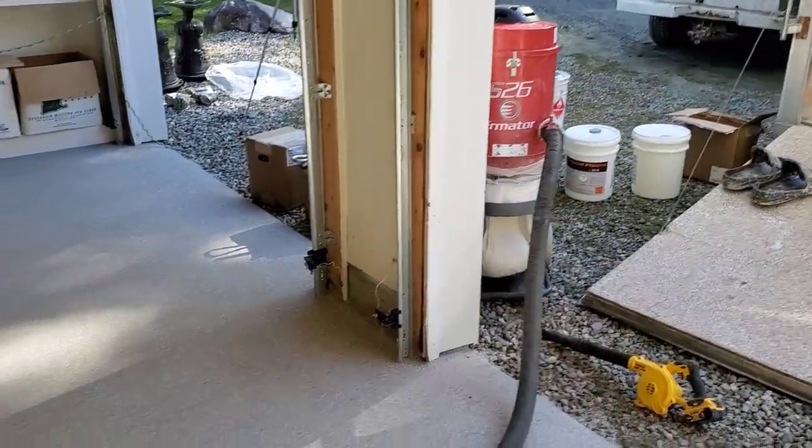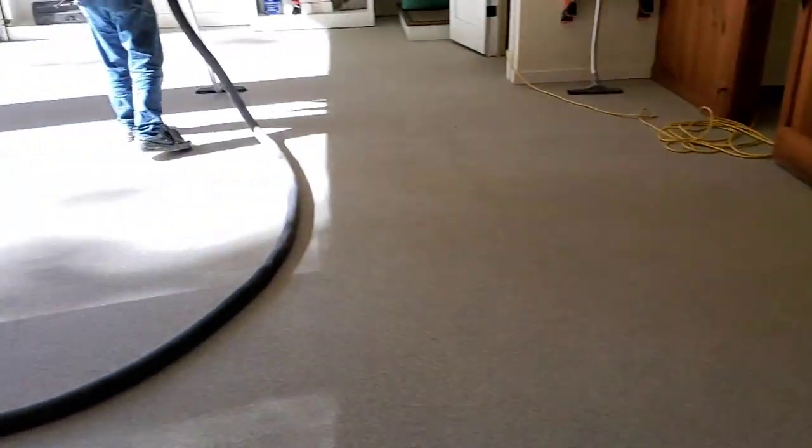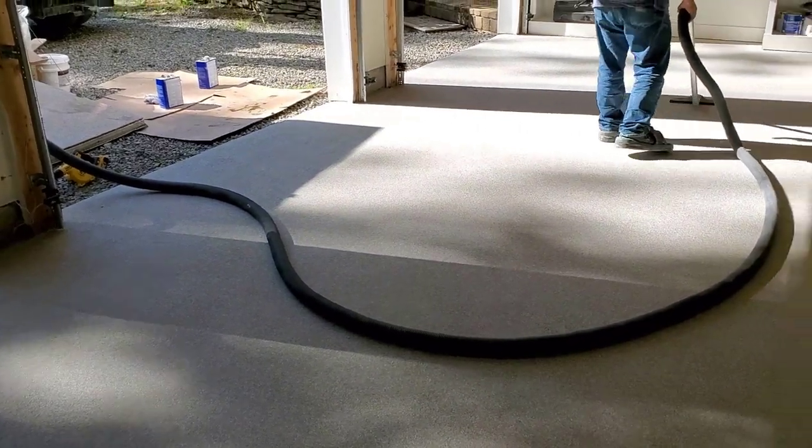With two vacuums it doesn't take very long. We've got a big vacuum that sucks them up pretty fast. We've got to get all that material from the edges where the flake was thrown — we need to make sure all the edges are nice and clean, and then we'll be ready to apply the top coat.